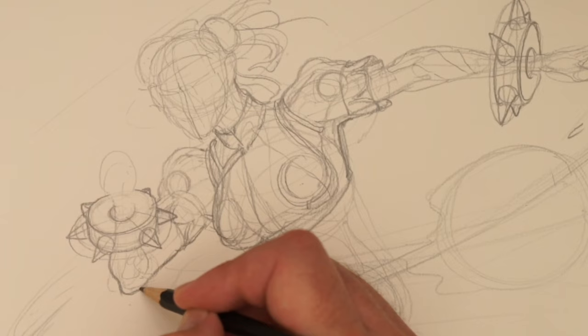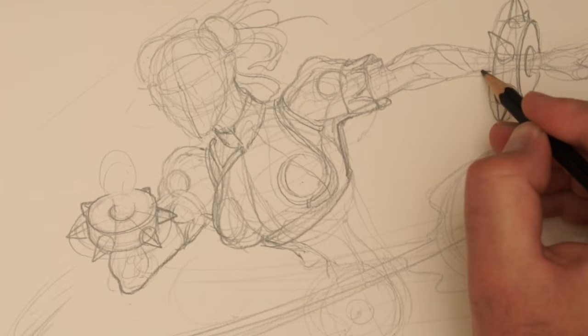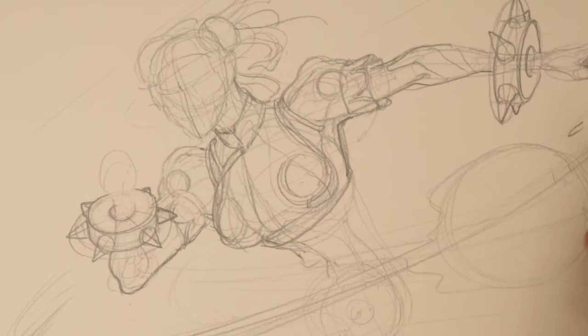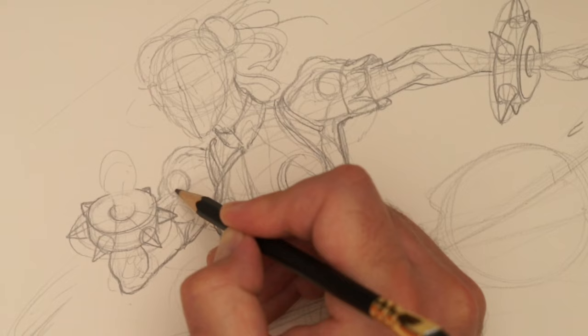It's a lot more real when we're drawing traditionally. It's a lot less challenging to do it in Photoshop sometimes because you can edit, you can futz around.